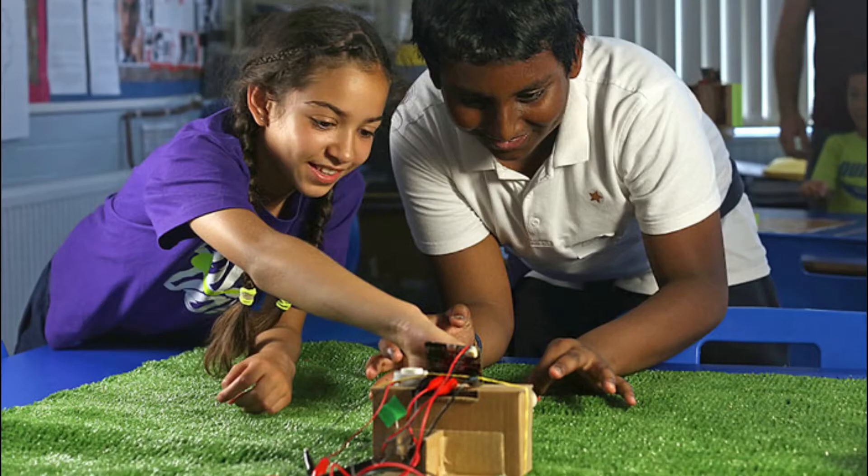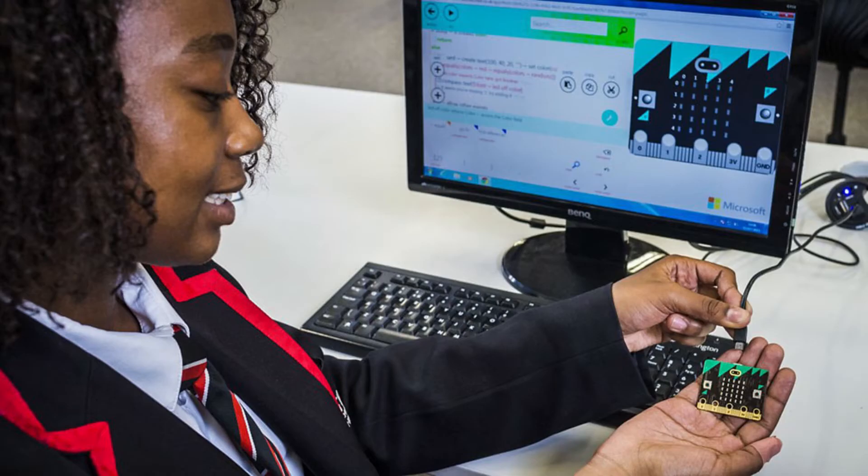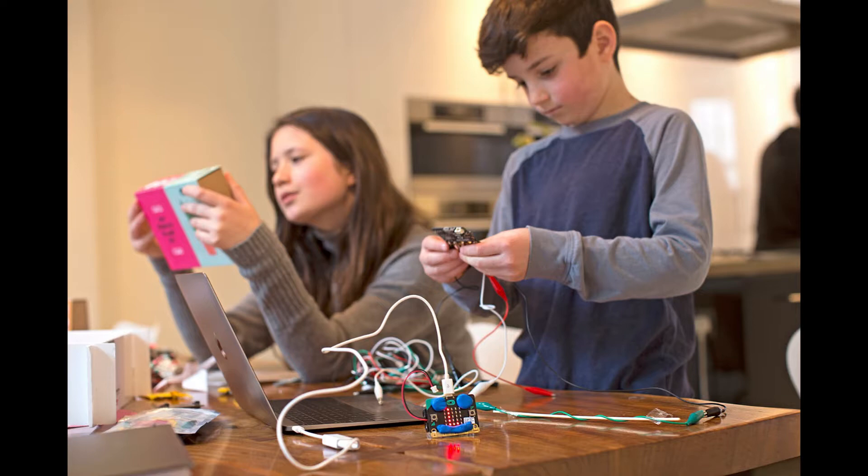In case you don't know, let me tell you something more about the MicroBit system and how you can use it with our MicroBit Click Adapter Board. The MicroBit was designed to encourage children to get actively involved in writing software for computers and building new things, rather than being consumers of media.